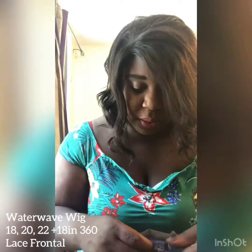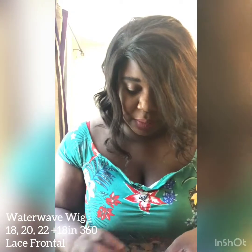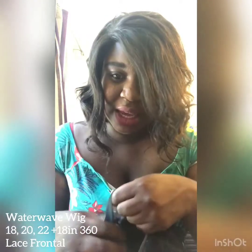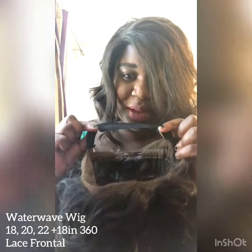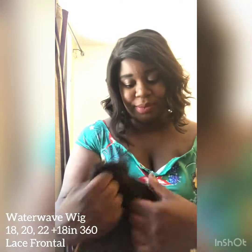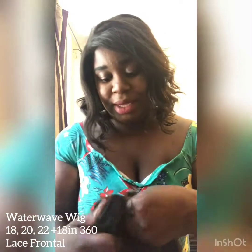That's how the wig is constructed — really, really good. I've had it for a month now and it still looks the way it did when I received it. There are also two elastic stripes here and a sewn-in one as well, so it's very firm on your head and you can adjust it to any head size.